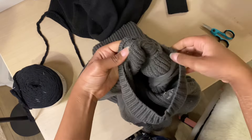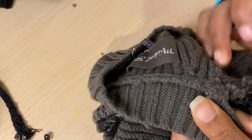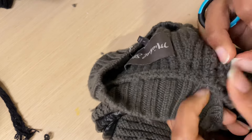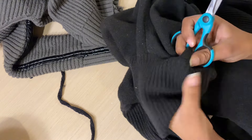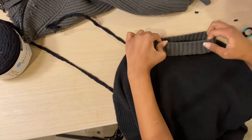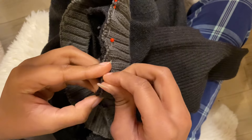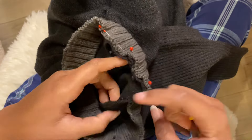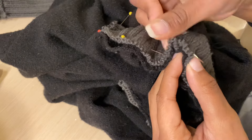Now we're finally getting to the crafting part. We're going to first detach the neck piece from the lighter sweater. I'm going in and trying to clip the threads that attach it, but it's all the same color so I kind of just gave up and straight up cut it off. Next, we're going to do the same thing for the darker sweater and replace that neck piece with the lighter sweater's neck piece. This is a bit tricky because the sweaters are different sizes, but because they're both a stretch fabric, I was able to stretch it and get it to work. Before machine sewing, it's best to baste these sweaters together so everything stays in place. This is the part where you want to double check that your head fits through that hole.